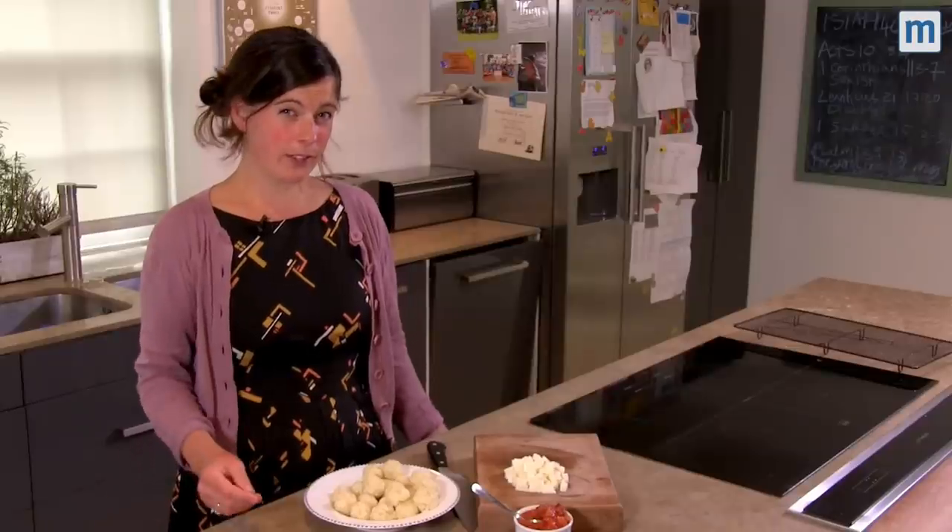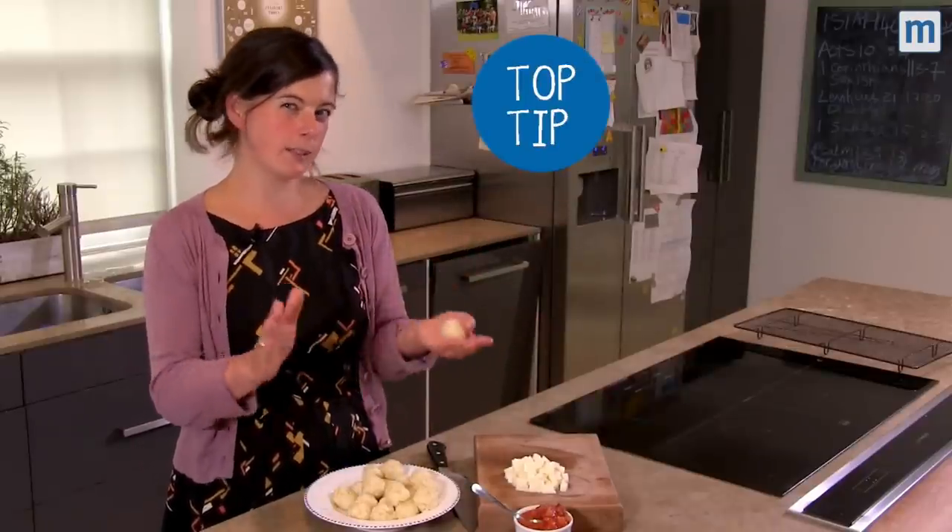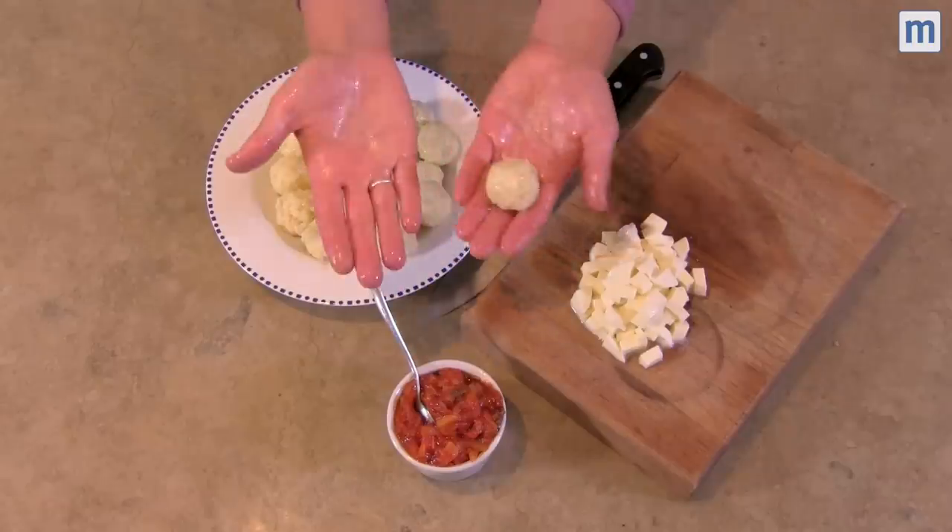So to get started we've got our leftover risotto. We've put it in little tiny balls. Top tip: use wet hands and the rice won't stick. My children really like to help make these at home.